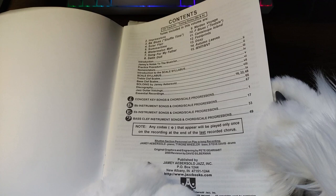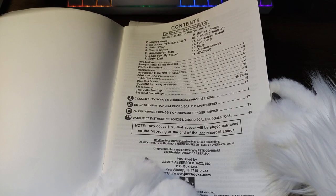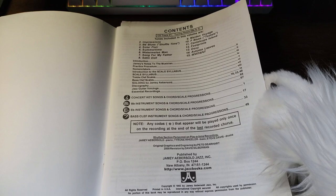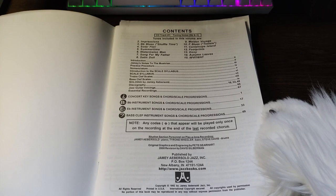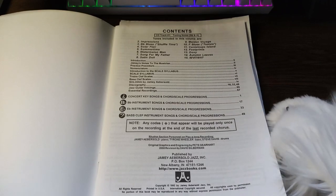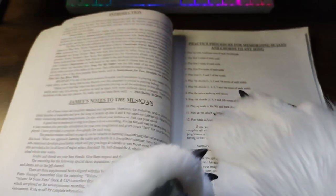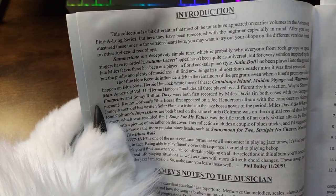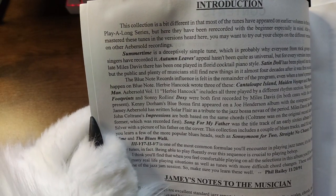Any codas that appear will be played only once on the recording at the end of the last recorded chorus. Rhythm section personnel and play-along recording by Jamie. Tyrone Wheeler is on the bass and Steve Davis is on the drums. This was published by Jamie Aebersold — Aebersold, maybe? I don't know if any of you folks know him. I don't know anything about him. Like I said, I don't know what the history of this book is, like where I got it. My recording setup is practically the same as the last one I did, so it's not great. I just have a better camera and a better feeling for how to hold the pages.